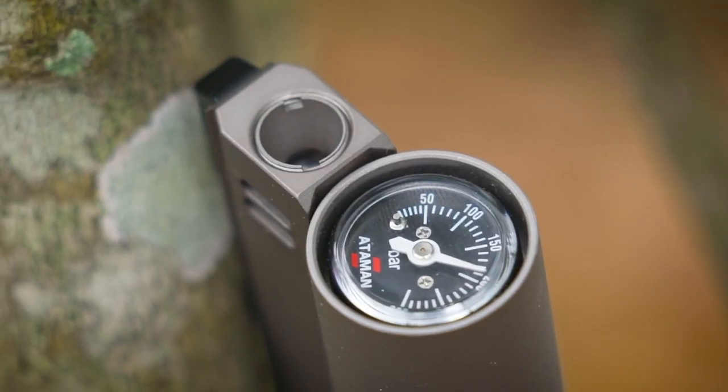Because it's regulated, every single shot you take is going to be very, very consistent. You've got your cylinder pressure here, which you fill up to 300 bar. Then you've got your regulator over here, and that regulator makes sure that the working pressure of the gun remains the same throughout the shot string.